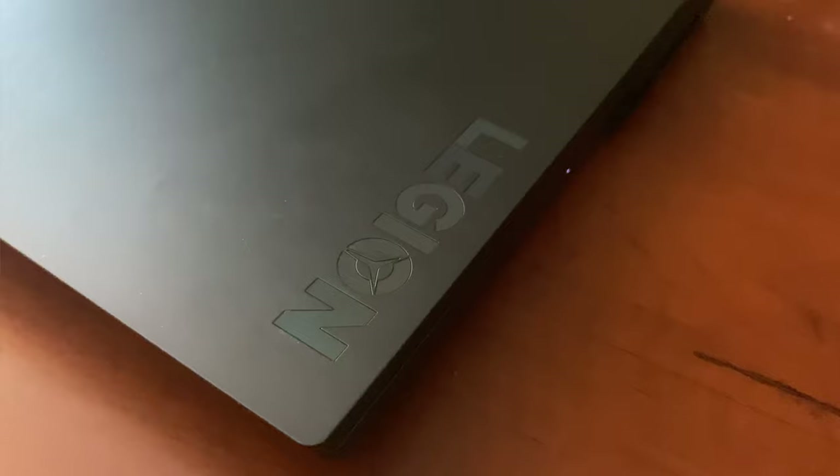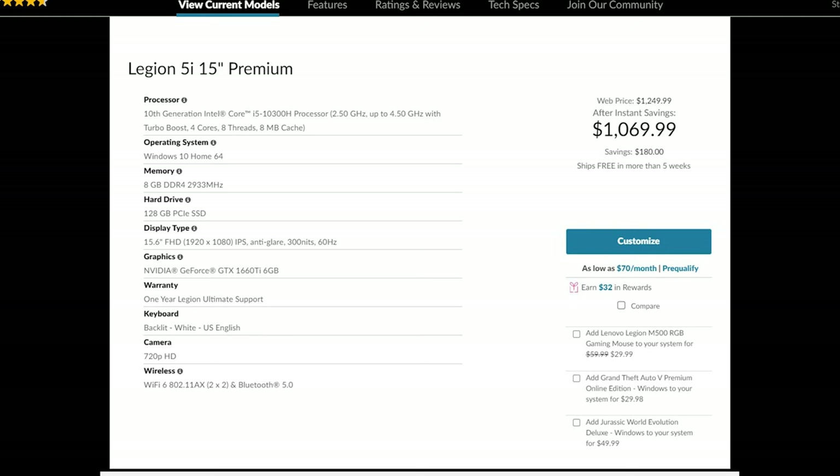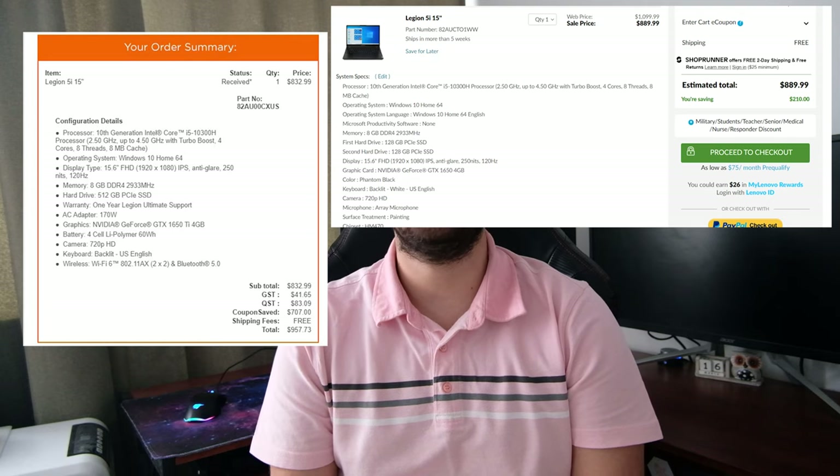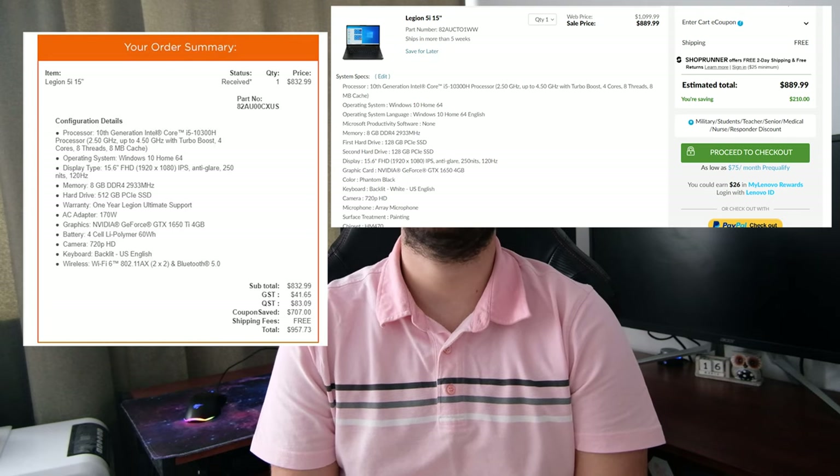So today I have a Legion laptop from Lenovo. While on Lenovo's website, a slightly better version sells for around $1000 US or $1500 Canadian dollars, you can get this version often on sale for around $1000 Canadian or slightly under $1000 US dollars.